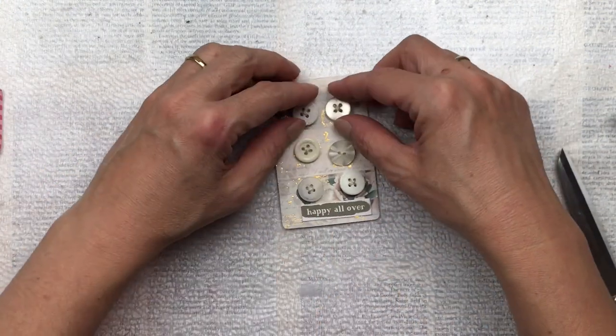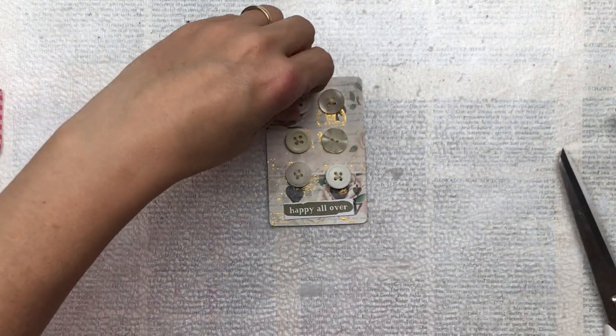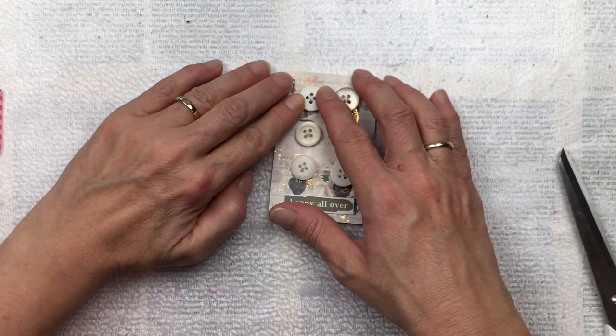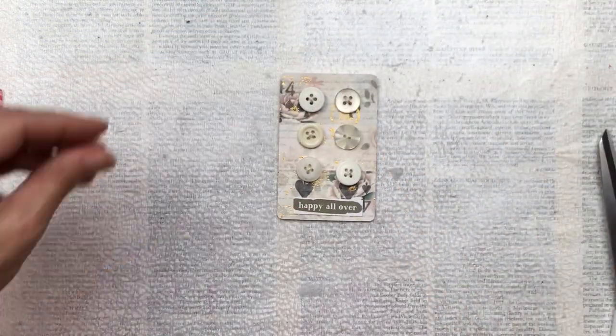I think the text die cut finishes off the look and balances out the buttons, and just gives a little bit more interest to the card. Then I'm going to glue everything down with the hot glue. If you have patience you could always sew the buttons onto the card — I don't have patience, so I'm going to glue them down.